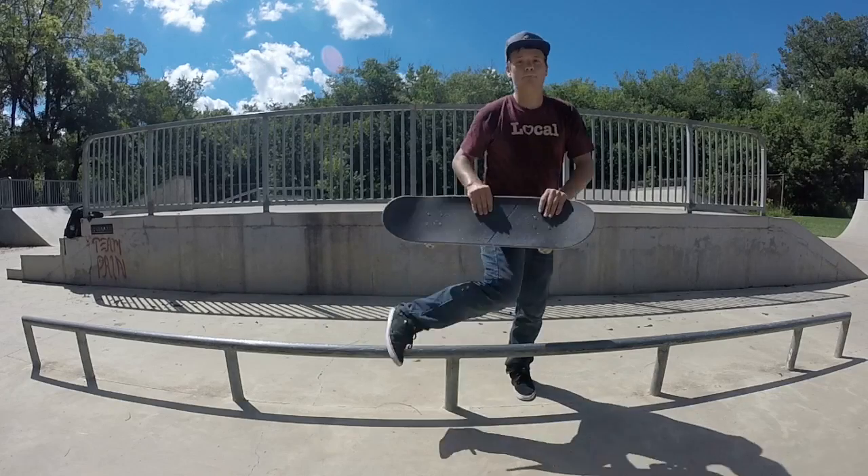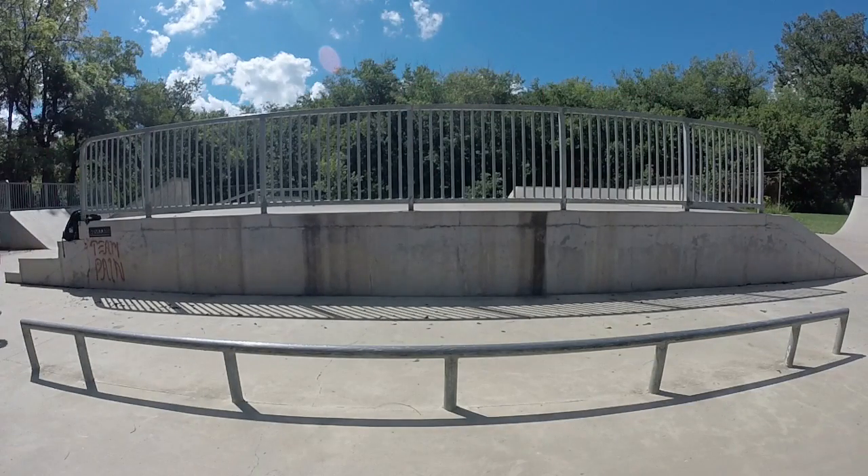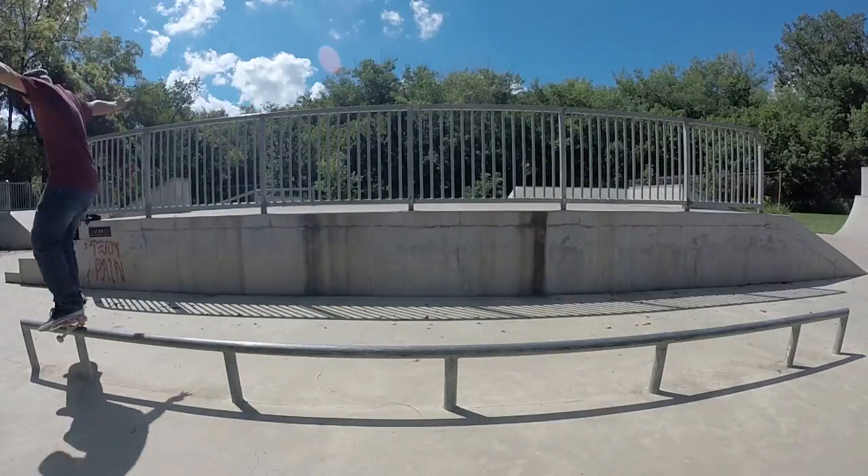That was the backside feeble grind tutorial! I hope you guys liked this — I haven't done a trick tip in a long time. This was requested a lot during the period that I did upload trick tips, so I hope the people who asked got to see it. If you liked it, give this video a thumbs up and leave a comment below for the next trick you want to see. Definitely leave suggestions in the comment section below!